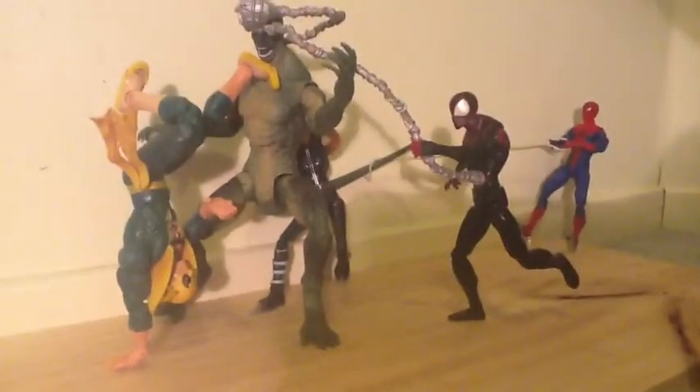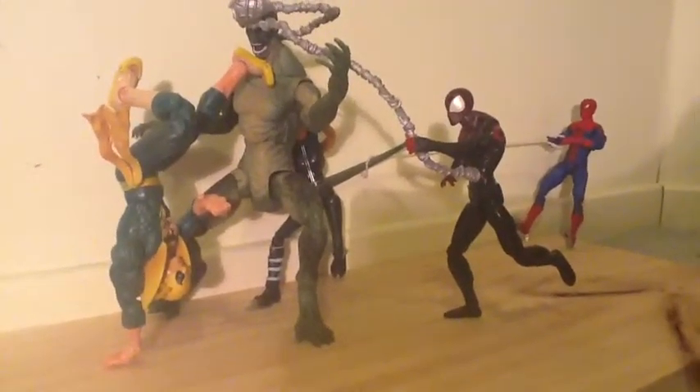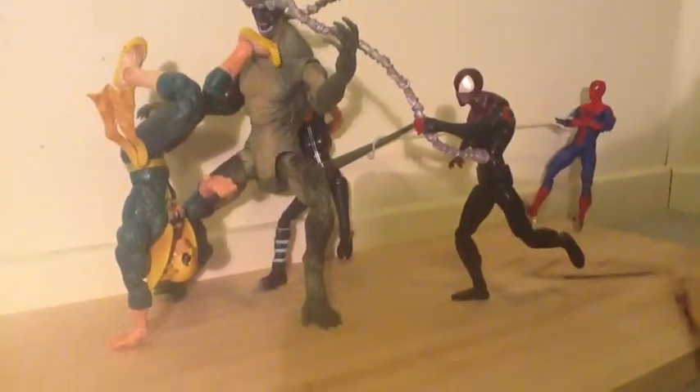I found this really cool angle here because you can see everything from this angle.